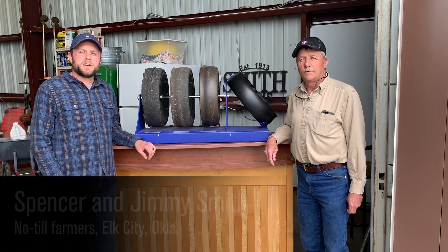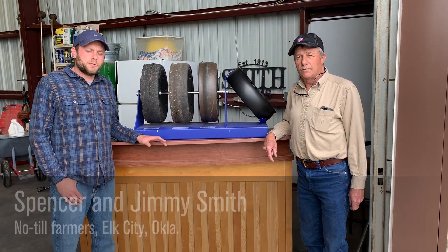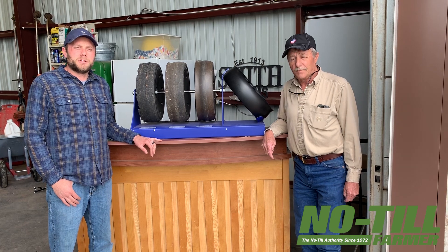My name is Spencer Smith with 4ag Manufacturing and this is my dad Jimmy Smith. We are no-till cotton farmers here in western Oklahoma. We've been doing cotton back-to-back for many years. One challenge that we had to face was we were constantly eating up our rubber tires from stalk damage.